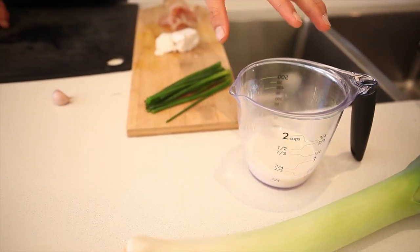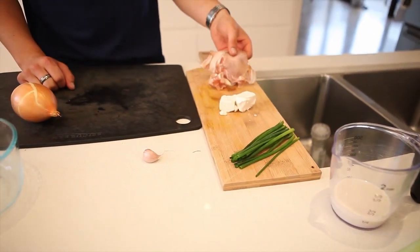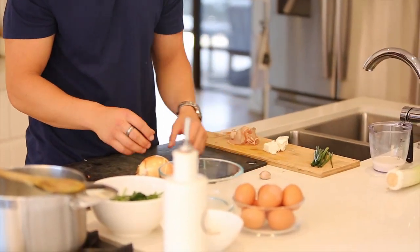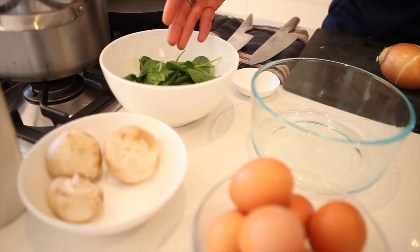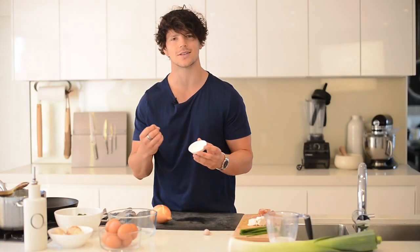Welcome to my tips and tricks on how to make my breakfast frittata. What you'll need is a leek, some almond milk, chives, some Danish feta, pancetta which is optional, some garlic, onion, baby spinach, mushrooms, and egg. You can always have a bit of salt ready just to season towards the end.